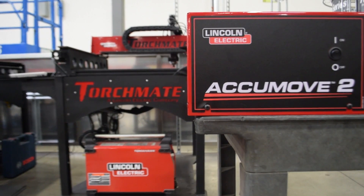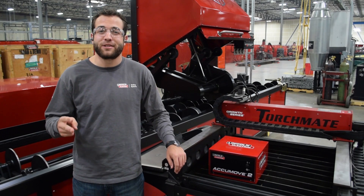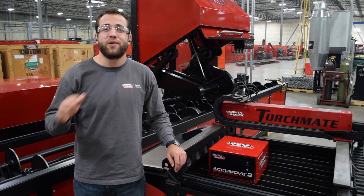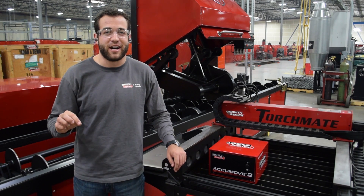AccuMove 2 is revolutionary in the way that it saves you time and money, not only in extending the life of your consumables, but also in energy consumption and production throughput. It's a direct reflection of some of our most advanced systems and offers a program-to-cut quality that is far more advanced than any other entry-level CNC plasma cutting table on the market today — and that's something only Lincoln Electric can offer.